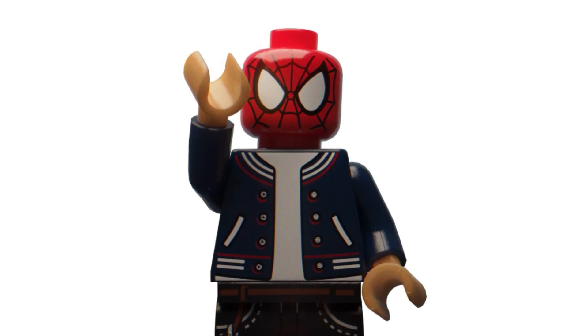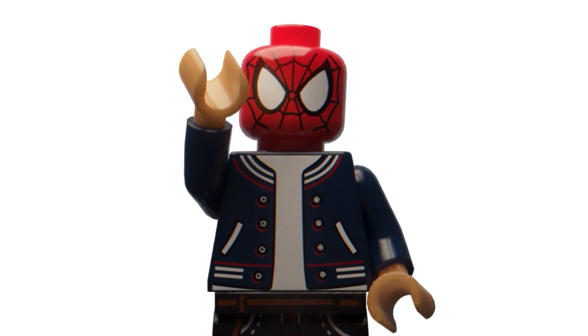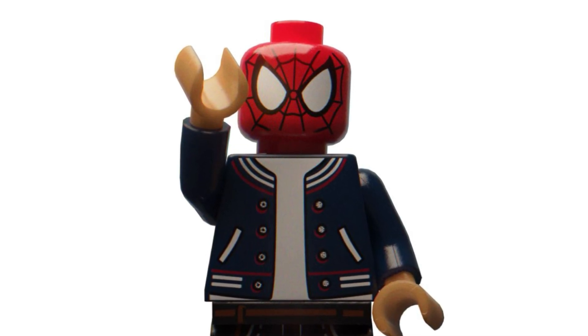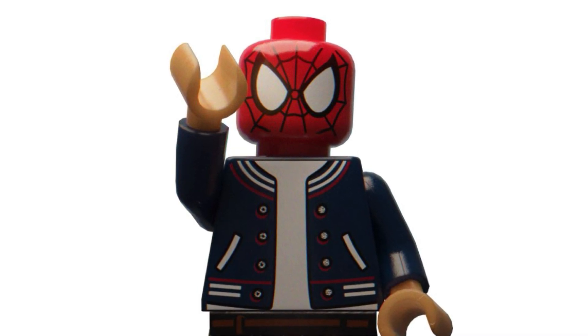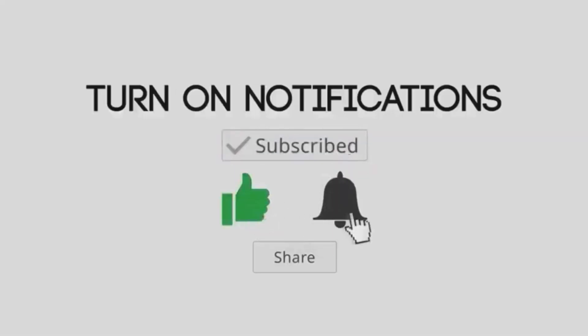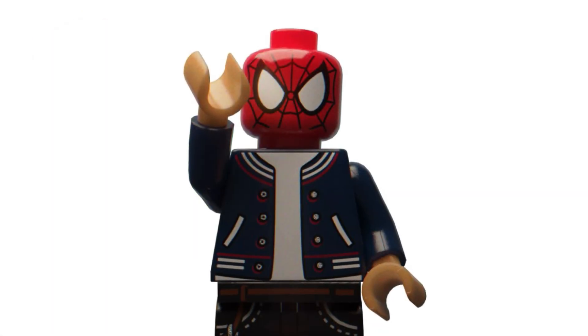Hello everybody, welcome back to another video on the Umit chat. Today we have a very important video because LEGO have finally given out a response regarding the CMF series boxes problems that we have all faced. Before we begin, if you enjoy the video and want to keep up to date with all the latest LEGO news, make sure to subscribe, like the video, turn notifications on, and follow me on Instagram and join my Discord server — links in the description below. Let's get right into it.